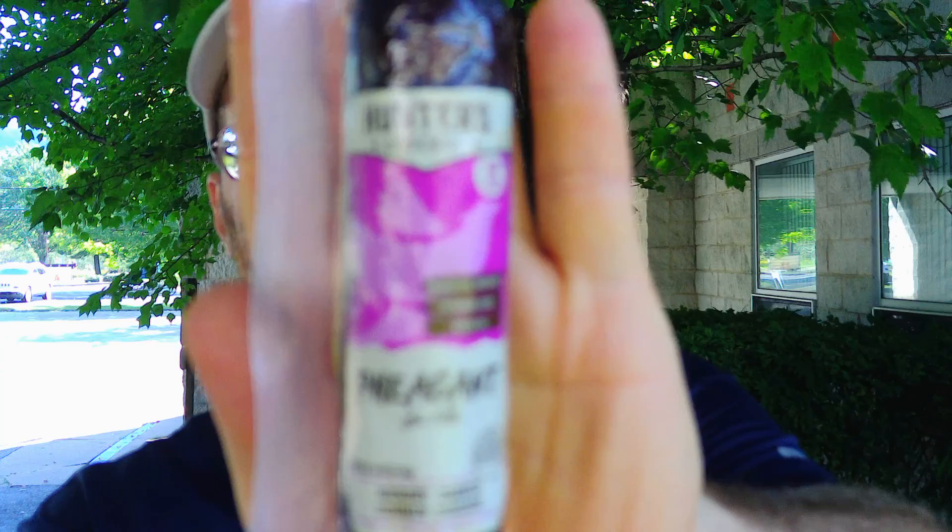Welcome back to my channel. Today we have a sausage review — summer sausage review, snack review, whatever you want to say. I got this from Angry Goat Pepper Company. It is Hunter's Reserve pheasant and pork hickory smoked summer sausage. I've never had anything with pheasant before and I figured I'd try it. I paid five bucks, it's a four ounce sausage. It's distributed by Hunter's Reserve Incorporated, Plymouth, Minnesota — find it at huntersreserve.com.